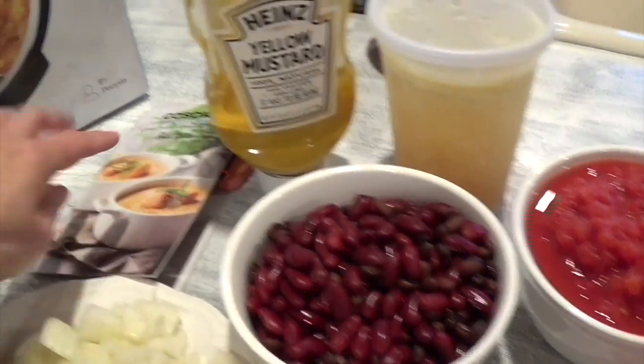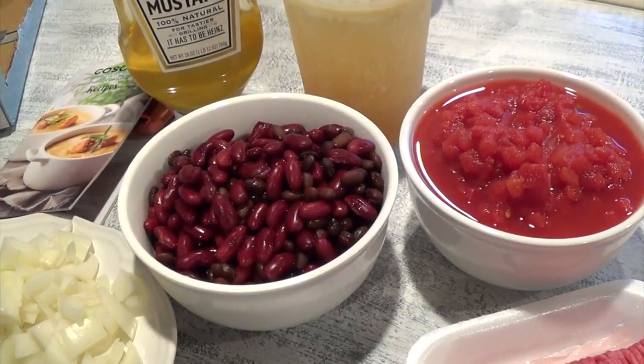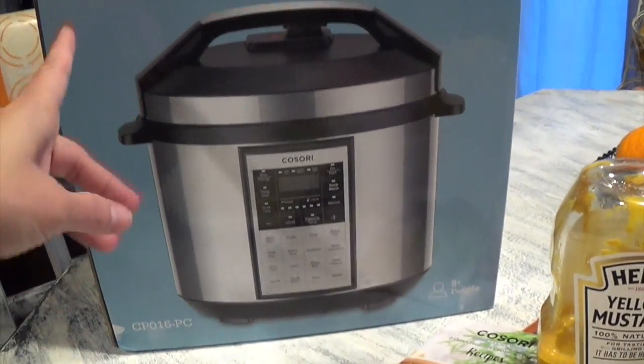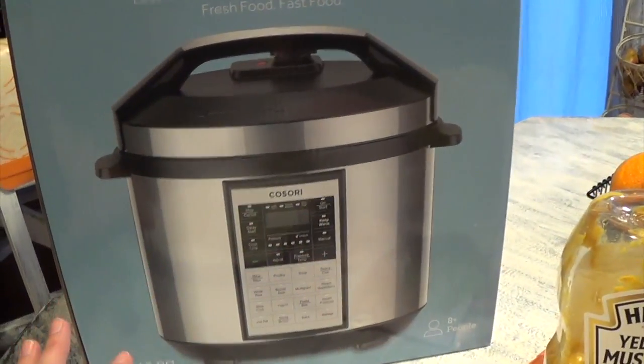I'm not going to copy the recipe exactly, but I wanted to talk to you guys a little bit more about the Cosori premium pressure cooker. If you're asking what exactly is a Cosori pressure cooker, it's basically like seven things in one.